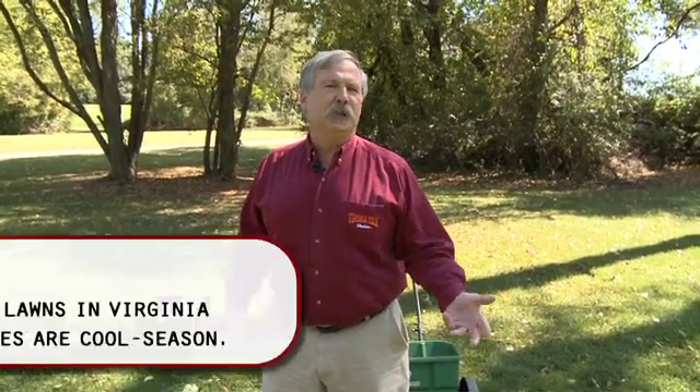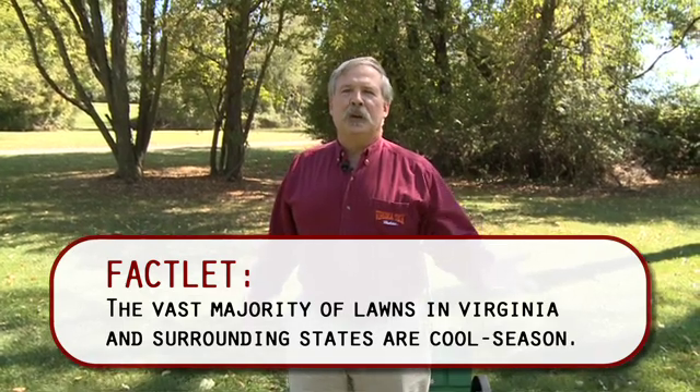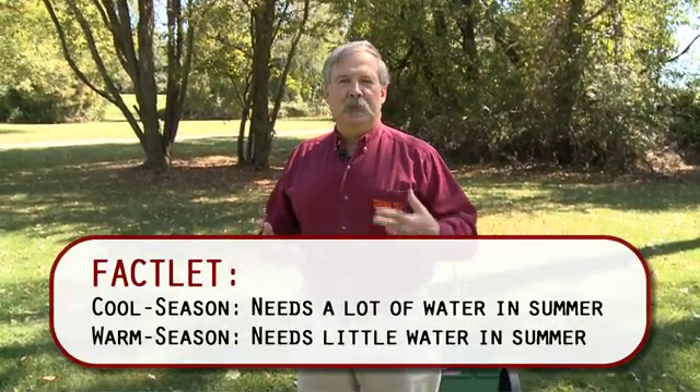There are two major kinds of grasses: cool season and warm season. If your grass is brown by Thanksgiving, you've got warm season grass and you need to come back and listen to a talk later. If it's green by Thanksgiving, then you've got cool season grass and this talk applies to you.